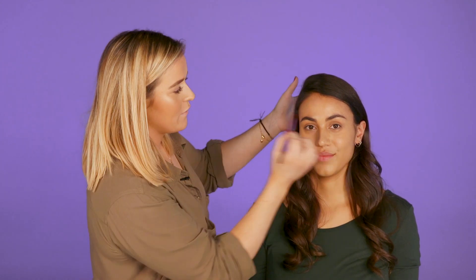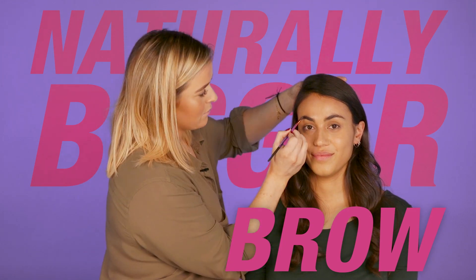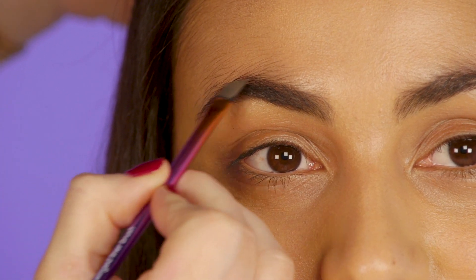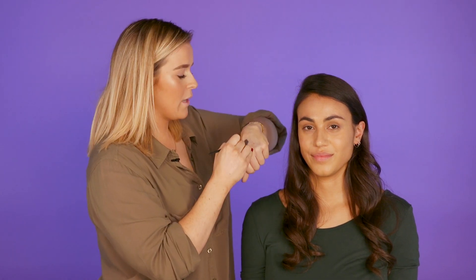Anna's got amazing brows so all I'm going to do is make them a little bit fuller and fill in any sparse areas and create a naturally bigger brow. It's always a really good tip to start at the arch of the brow so you don't over apply.